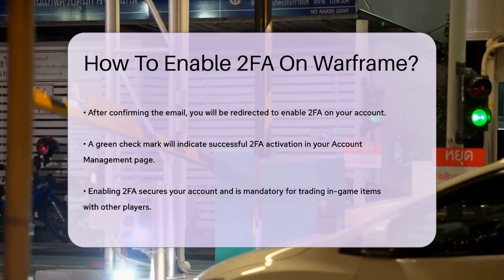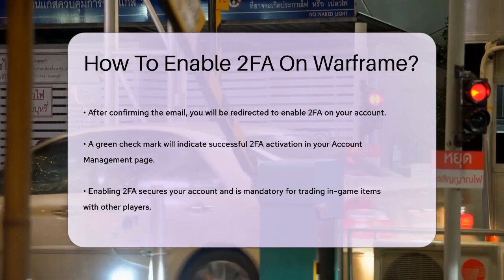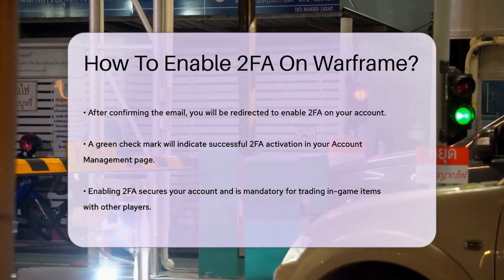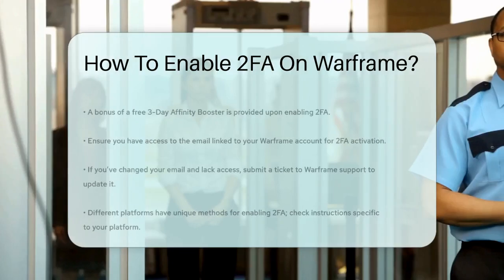It's important to note that you need to have access to the email associated with your Warframe account to enable 2FA. If you've changed your email and no longer have access to the old one, you'll need to submit a ticket to Warframe Support to update your email address before you can enable 2FA.